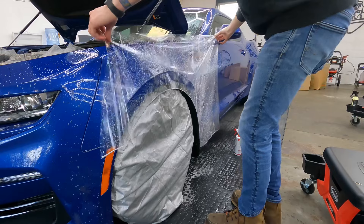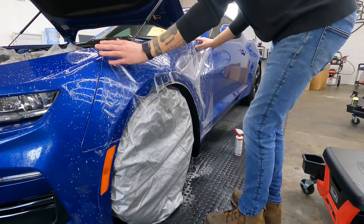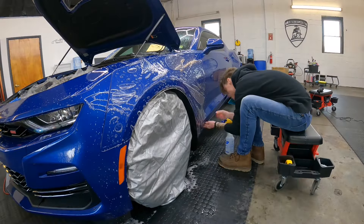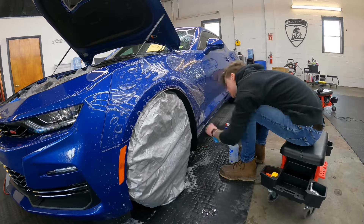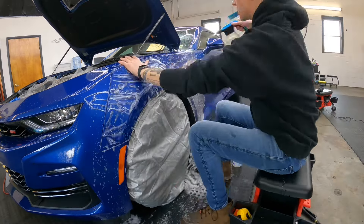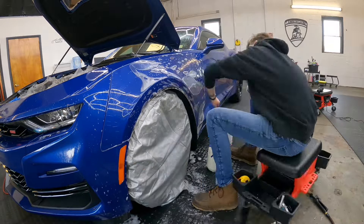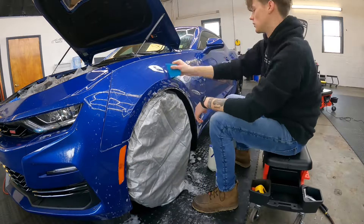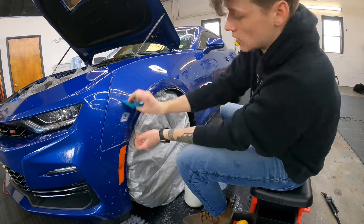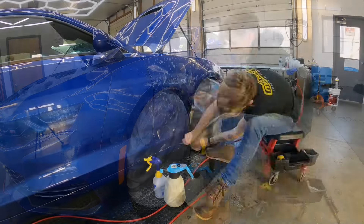Moving on, working from top to bottom with the fenders, he's going to find his tack points. Each panel, each car, and every piece of film has a different tack point depending on the shape. Once you get the tack point down, he just pulls out the air and squeegees from there, and it leaves a nice clean install.